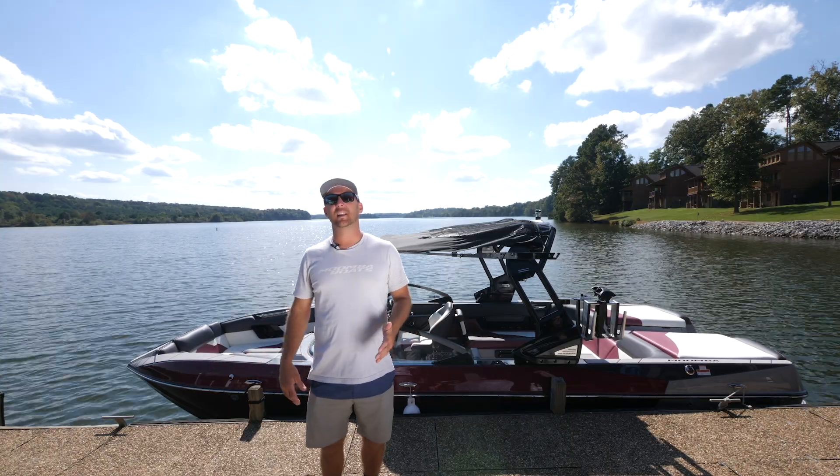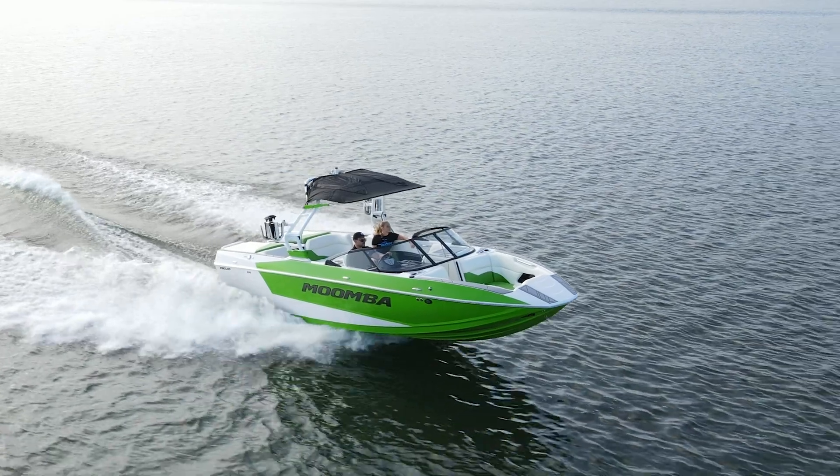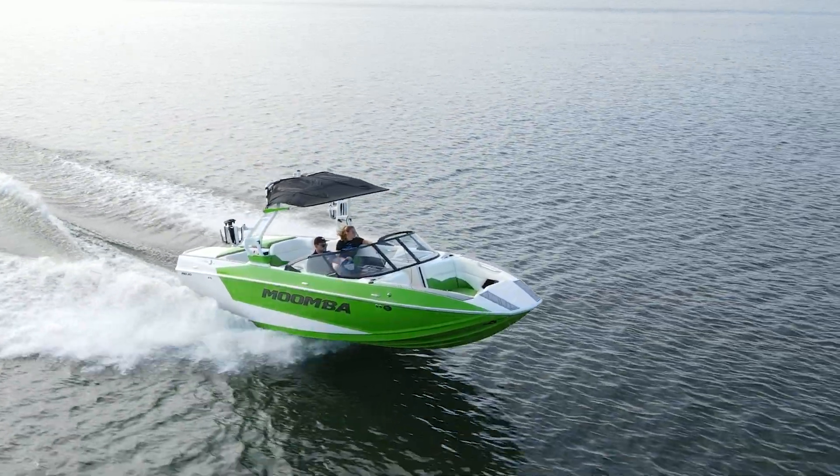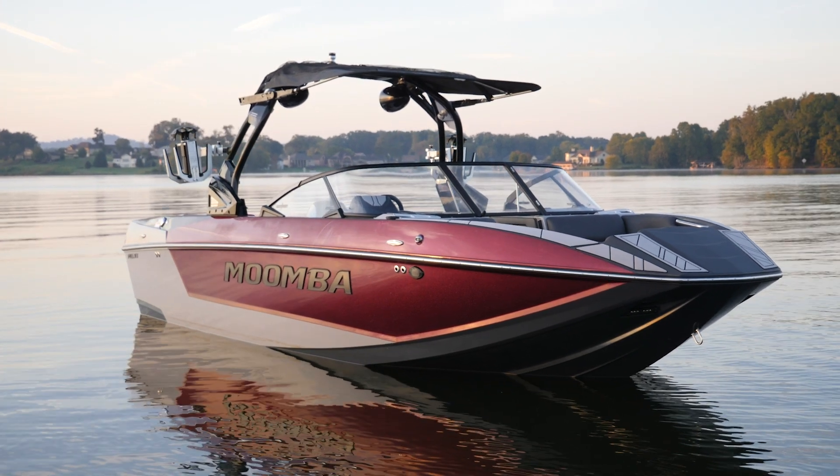What's going on guys? I'm Trevor Hansen. I am standing here in front of the brand new redesigned 21 Moomba Mojo. This boat is all new for this year. It's got a lot to see, so let's walk through it and check out the features.